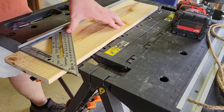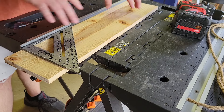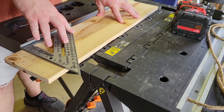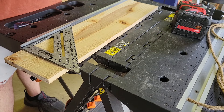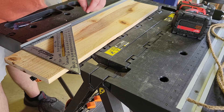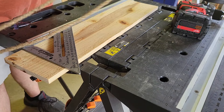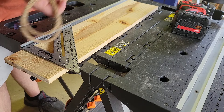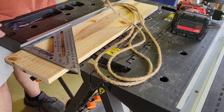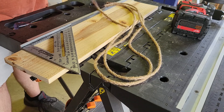You will recognize our trusty friend, the cedar fence picket. I've already cut this one down to 24 inches. Those cost about four dollars depending on what size you cut and they're six feet long so you can get several. The only other material you need is some kind of twine, rope, or paracord — you can use chain if you want to. I got 50 feet of it at a hobby store for about five dollars.